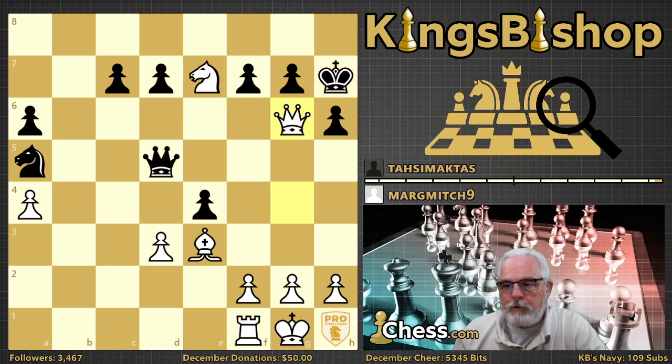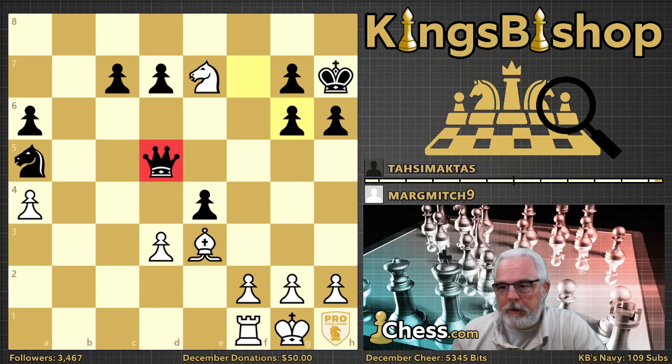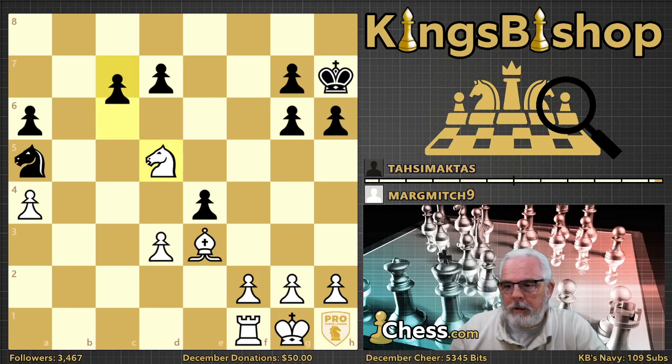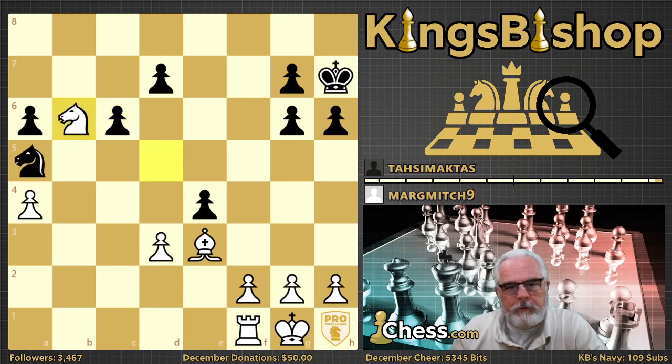Queen takes rook check — black has to get out of check, and the queen is still standing there right in the wide open where it can be captured. After c6, knight b6, g5, knight takes pawn — black resigned.